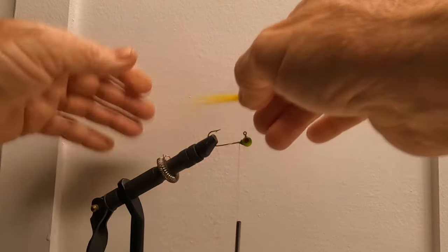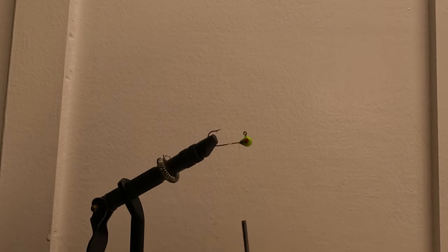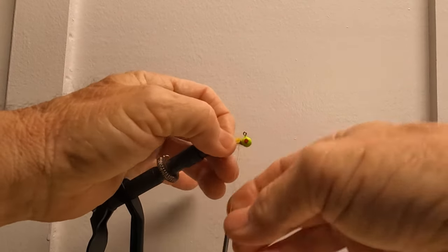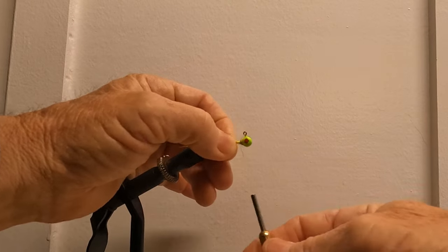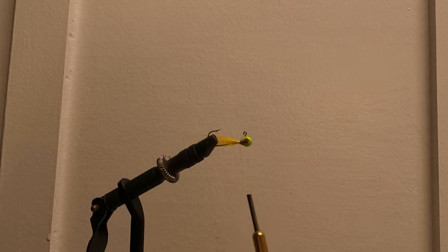I still think I'm too long — you can make it too long very easily, guys. I do it in little pieces; I add a piece at a time instead of trying to cut a bunch at once. I cut a little bit at a time and build it up. I'm gonna build my yellow up like that.